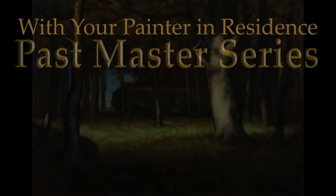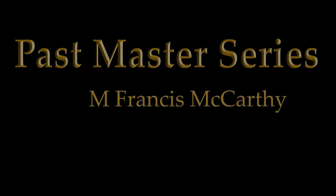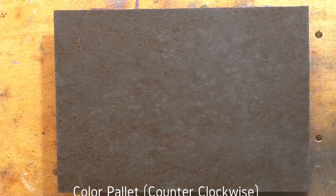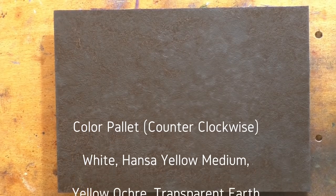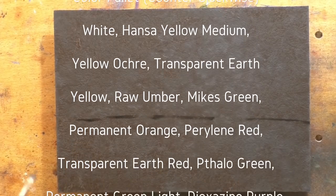Hello, welcome to another Tonalist Landscape oil painting demonstration. This is your painter in residence, M. Francis McCarthy, and welcome as well to Day 27 of the Past Masters series, Volume 2.